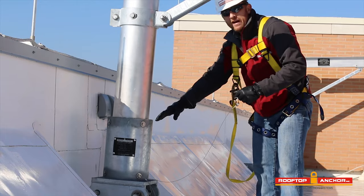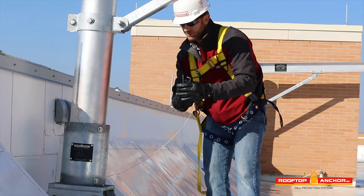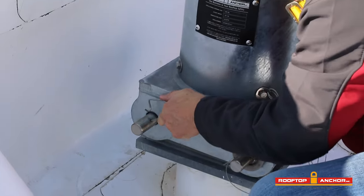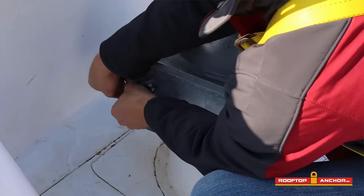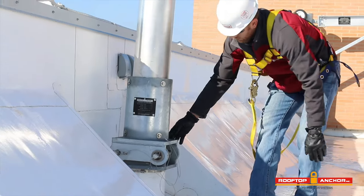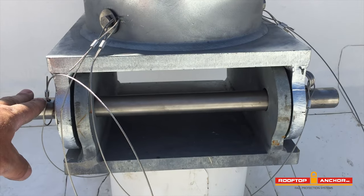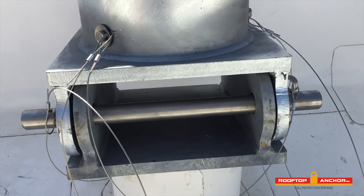Once I've secured that back pin, I want to make sure we put the keeper pin in as well. As you can see, we now have both securement pins in place and everything is fully secured, so we can go ahead and use the system.